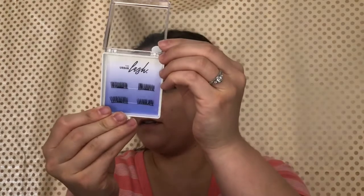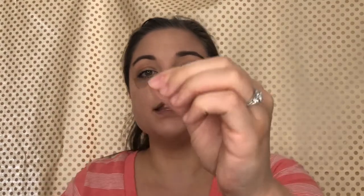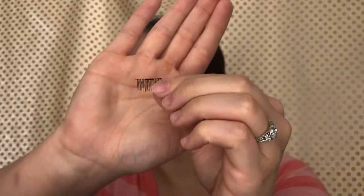It does come with four of them and they are magnetic. I do like how they're magnetic and the lash band — they did a really good job on how tiny that is. I thought it was really good. I'm excited to try it and see if it works. I'm curious to see how long they last, how well they wear during the day, and if it will look natural. Let's go ahead and get started and put these on.